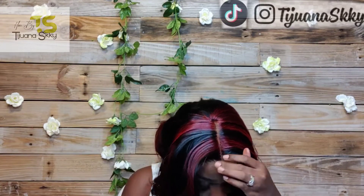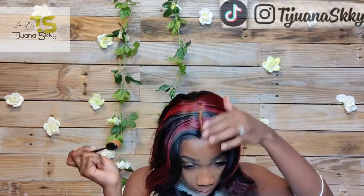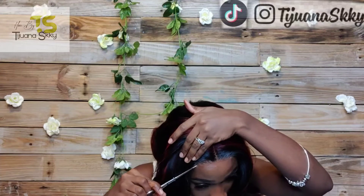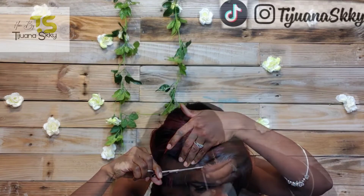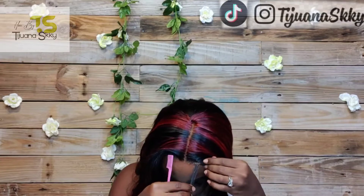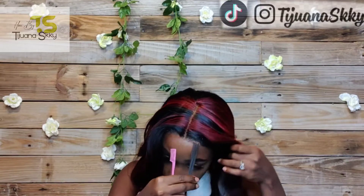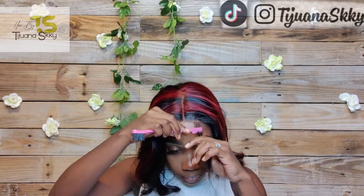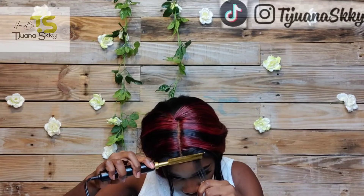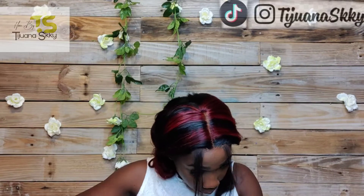I'm using both scissors and a razor to cut my lace off, cutting in a zigzag motion. I am so in love with this install! I'm carefully cutting as close as possible to the hairline to get that natural effect. I'm taking out a few sections for baby hairs — yes, baby hairs with T-part lace! It can be done. Don't let anybody say T-part lace can't look like a 13x4 or 13x6 — it can look natural.